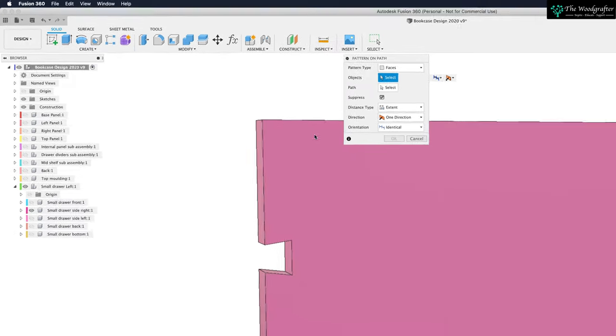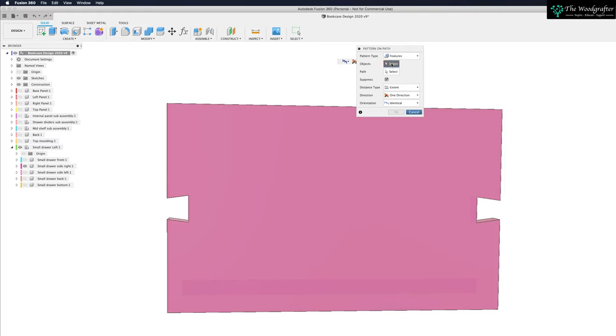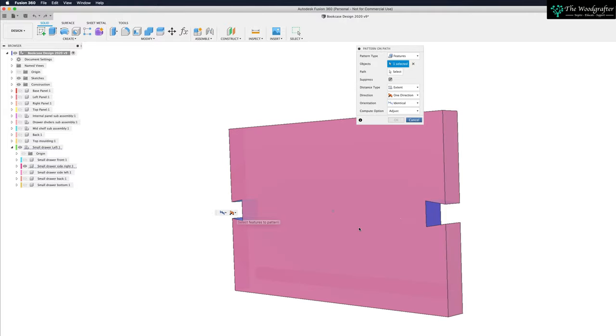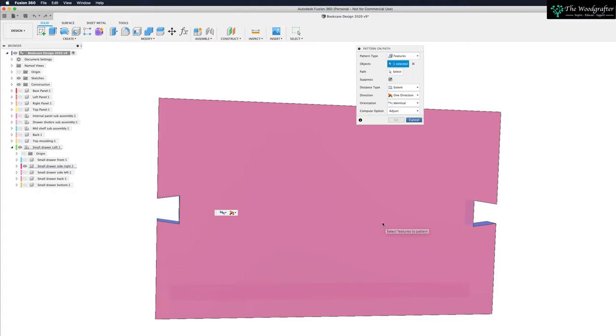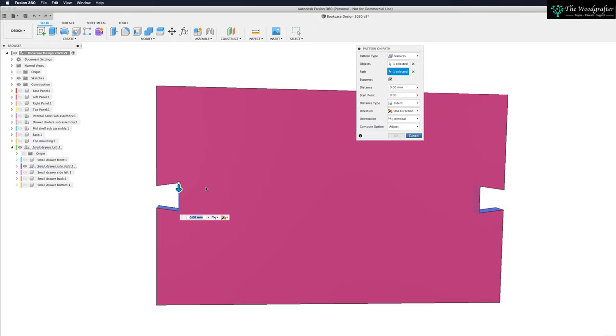Click on pattern on a path. I want to pattern features — when we cut these dovetails out we made two features in the board. Select those features and because we mirrored the sketch, it's automatically selected the other face as well. What direction do I want the pattern to run? Well, up and down — so I'm just going to select a convenient vertical line. I can pull down and pattern down but there's nothing above the board. Direction is currently one direction — I want to change that to symmetric. Now you can see it's created dovetails above and below our center point.